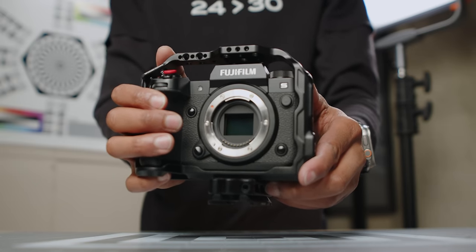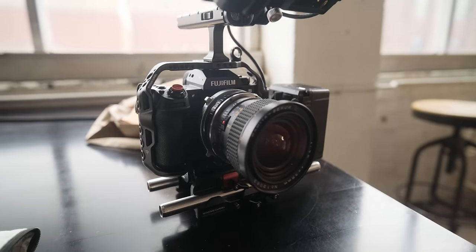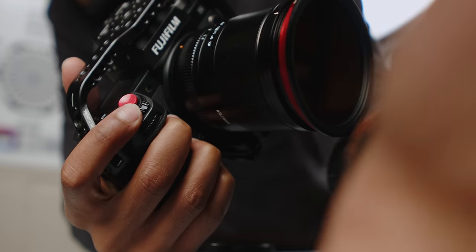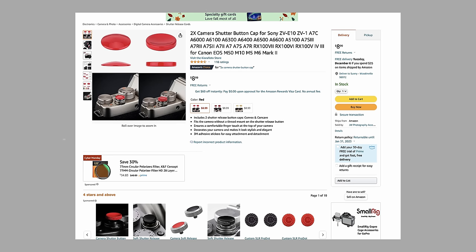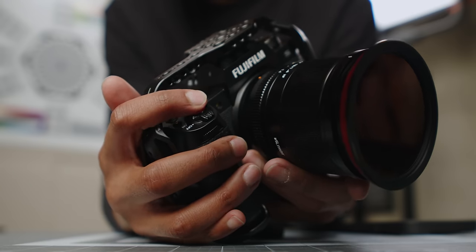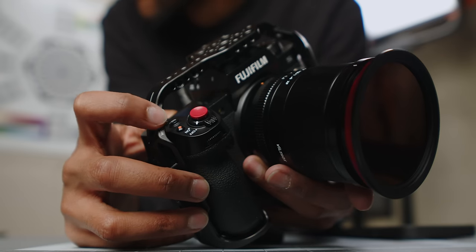The first thing I want to get out of the way is the physical changes you can make to the camera. The first one is the red shutter button. This is an adhesive red button — this camera does not have a threaded hole for a screw-in shutter release button. I've had it on since I got the camera and it hasn't fallen off or budged. It raises the shutter button a little bit higher, which I prefer since the stock button feels a little squishy and I sometimes accidentally hit it. It gives me a clear indication of where the shutter button is.